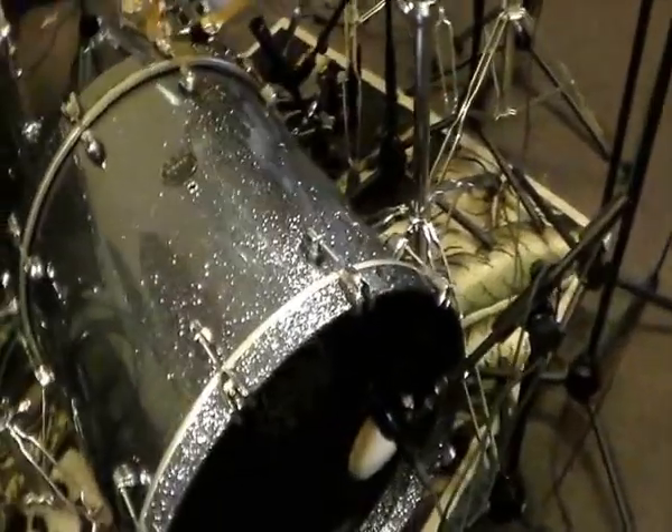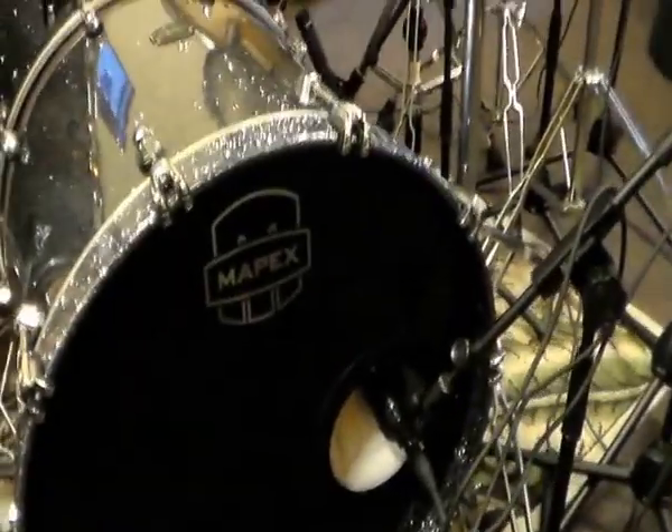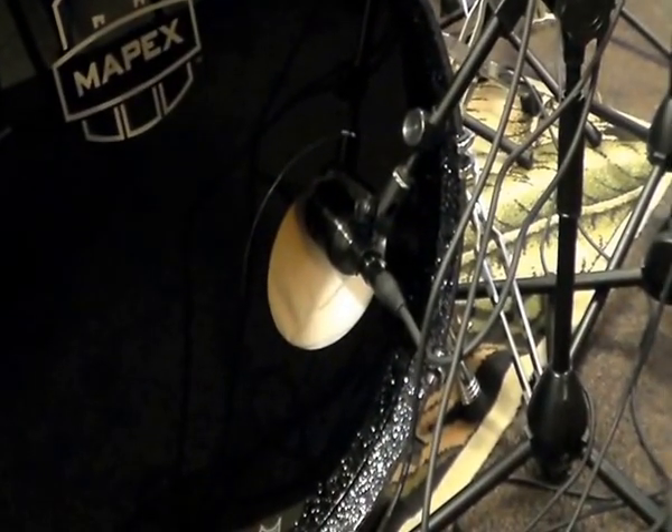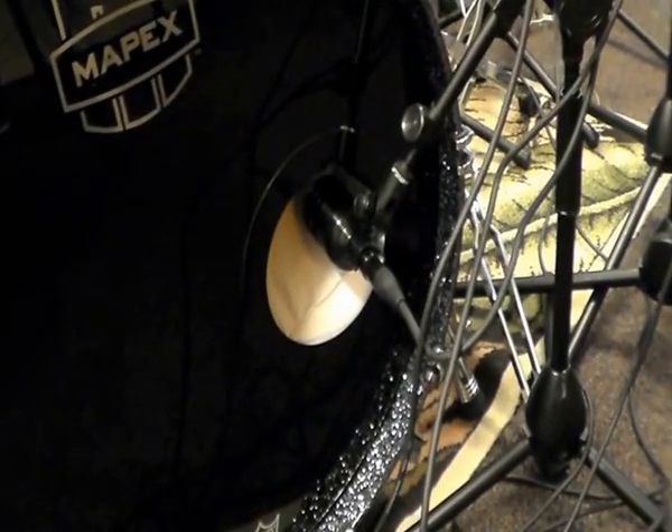The kick drum is a 20 by 18 maple walnut, and the kick drum mic inside is an Audix D6.